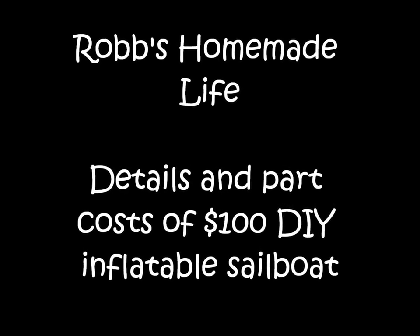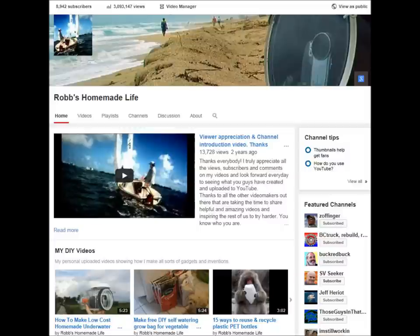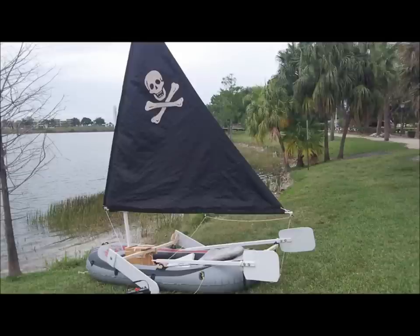Hey YouTubers, this is Rob Moffitt. Good morning. This video is about another video I made a few months ago about a little inexpensive, quick and dirty inflatable raft sail that I made. It cost about $100 in parts. I said at the time that I was going to show you the parts individually, the details about them and the cost. So this is that video.